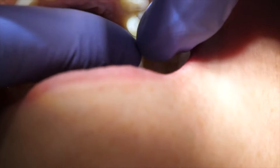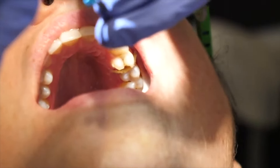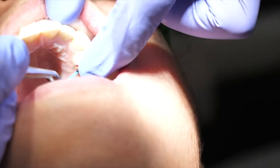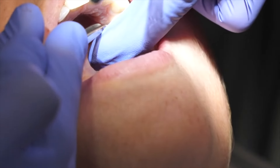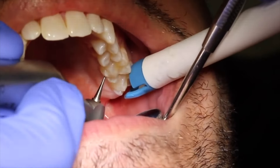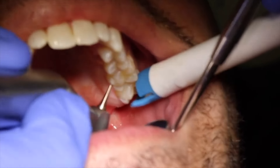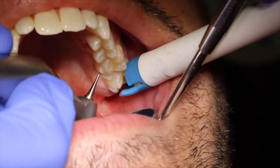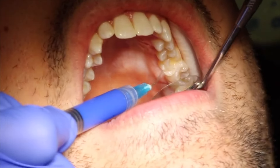If the cavity is between the teeth, they will place a band around the tooth and a wedge sometimes, so the filling material does not pour over onto the adjacent tooth. It separates the two teeth away from each other. They may also use a clamp to hold it on. But if it's a one-surface cavity not touching the neighboring teeth, they won't need the bands, wedges, or clamps, and will just move on to the next part, which is the etch.